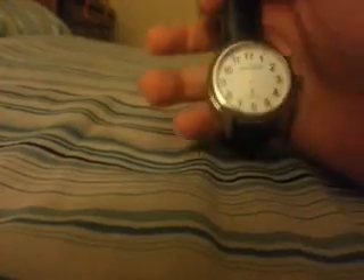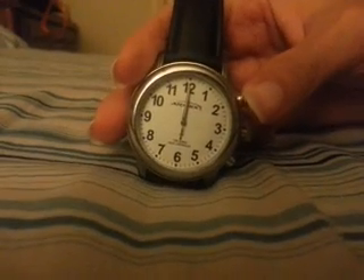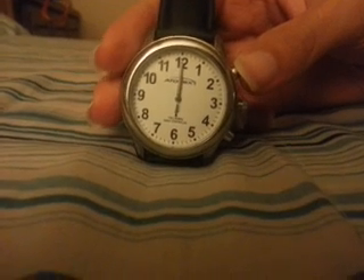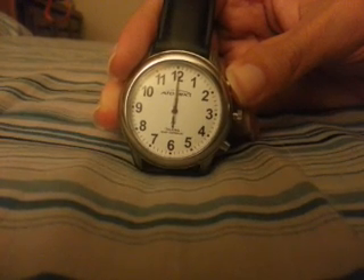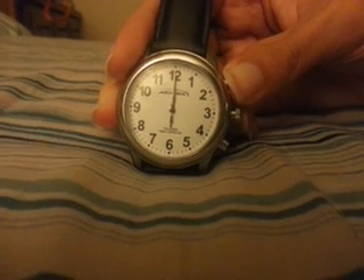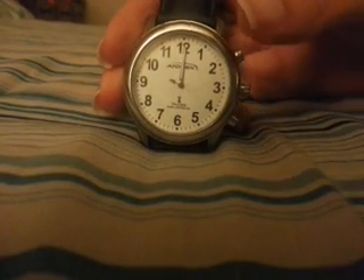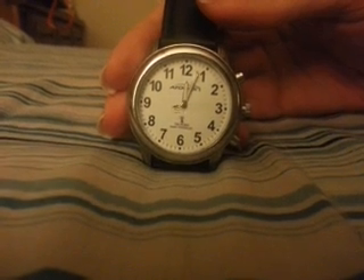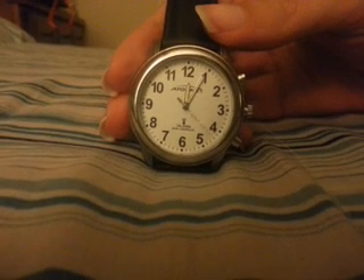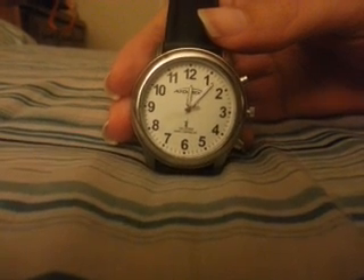Once all hands are pointing at 12, push and hold your 2 o'clock button for five seconds — one, two, three, four, five. Then push the crown back in. What's going to happen is the watch will effectively search for and run to the internal time.